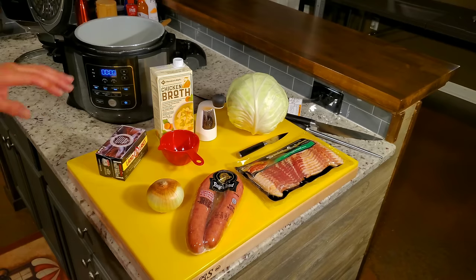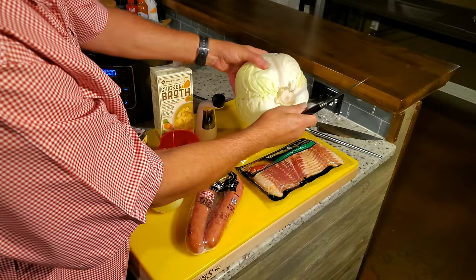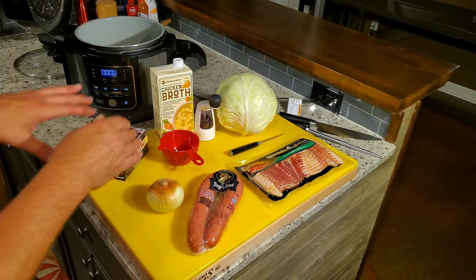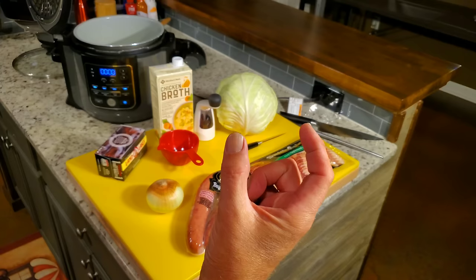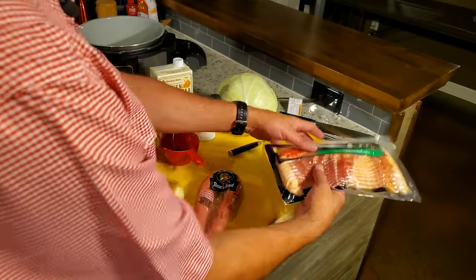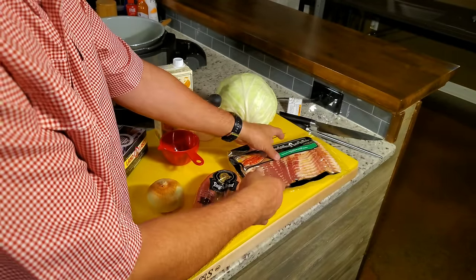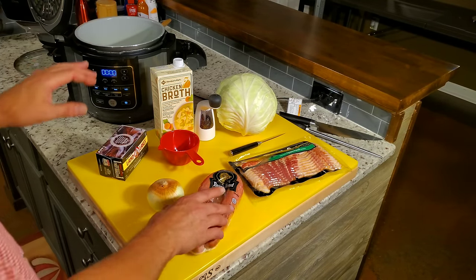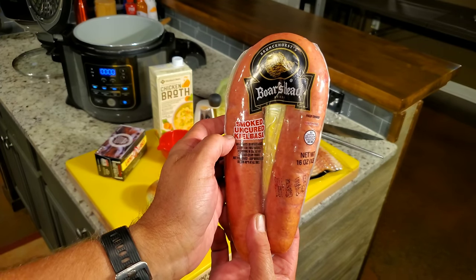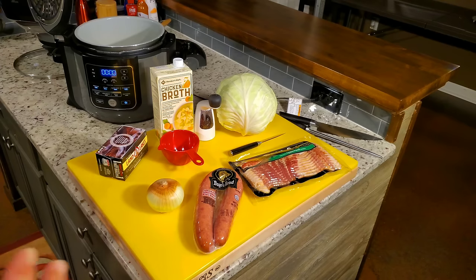As far as ingredients, I'll take this fairly large head of cabbage, take this paring knife, and I'm going to cut that core out. I'll cut it into as many wedges as I can comfortably get, and then I'll cut that in half a couple of times. My target's going to be about that big. Next, I'm going to take three slices of this Smithfield applewood bacon and cut it into small pieces and get that started first. Then I'll add this uncured kielbasa from Boar's Head — the uncured part is what makes the difference.